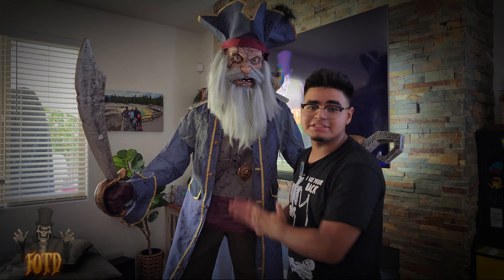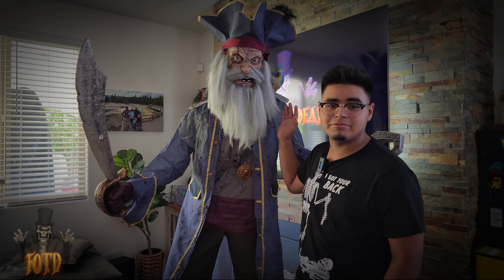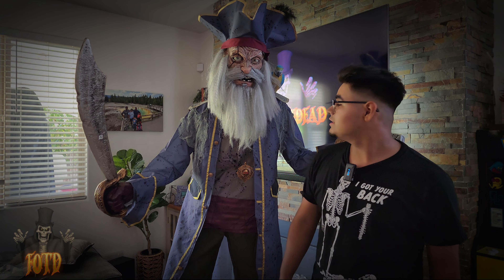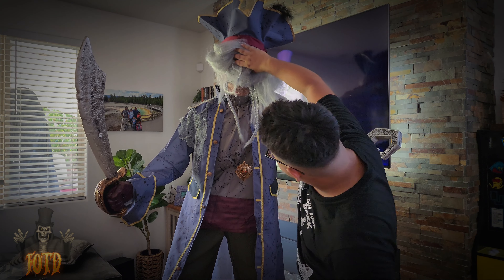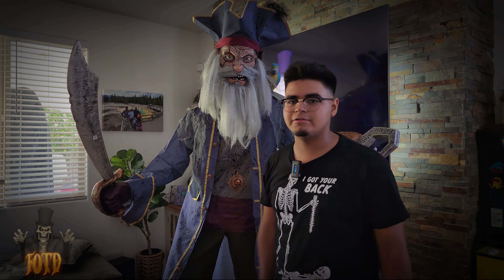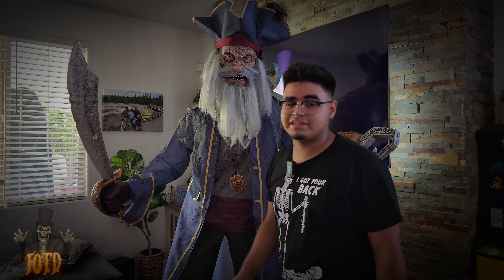So yes, ladies and gentlemen, here is Captain Cuts right next to me — he's huge, he's freaking huge! This has to be one of the best pirate animatronics we've ever gotten, by far. My only complaint is that he has a long neck — that's an easy fix, I just cut down the little rod that attaches to the torso and it'll look better. But other than that, this thing is awesome.